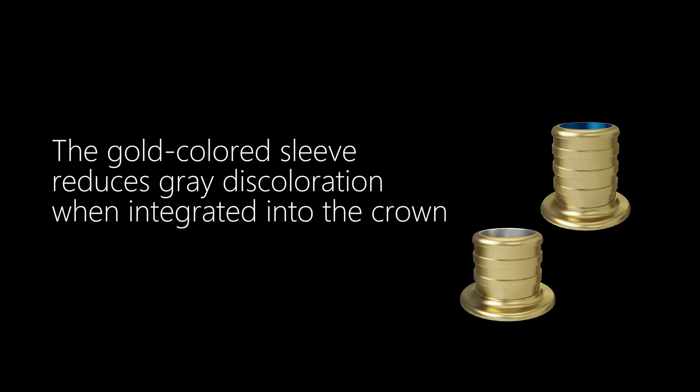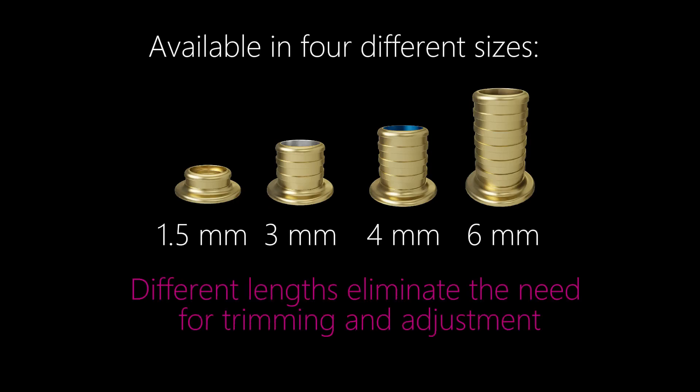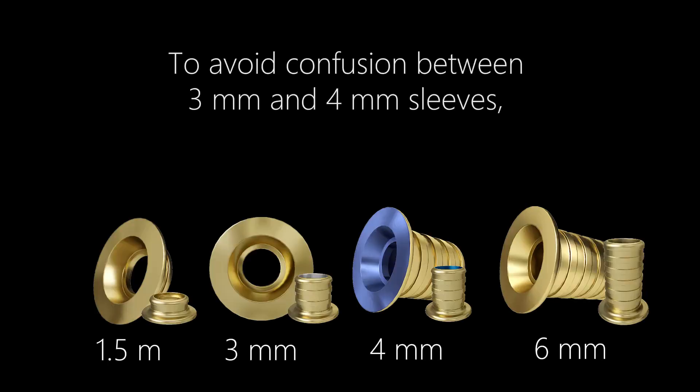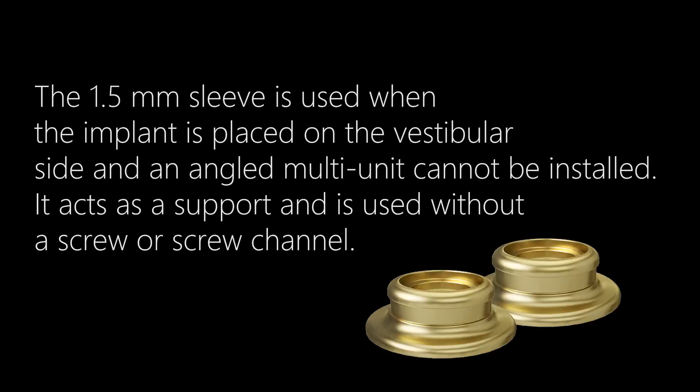The gold-colored sleeve reduces gray discoloration when integrated into the crown and is available in four different sizes. Different lengths eliminate the need for trimming and adjustment. These sleeves are designed for use with Pro multi-units. To avoid confusion between 3 mm and 4 mm sleeves, the end of the 4 mm sleeve is painted blue. The 1.5 mm sleeve is used when the implant is placed on the vestibular side and an angled multi-unit cannot be installed — it acts as a support and is used without a screw or screw channel.